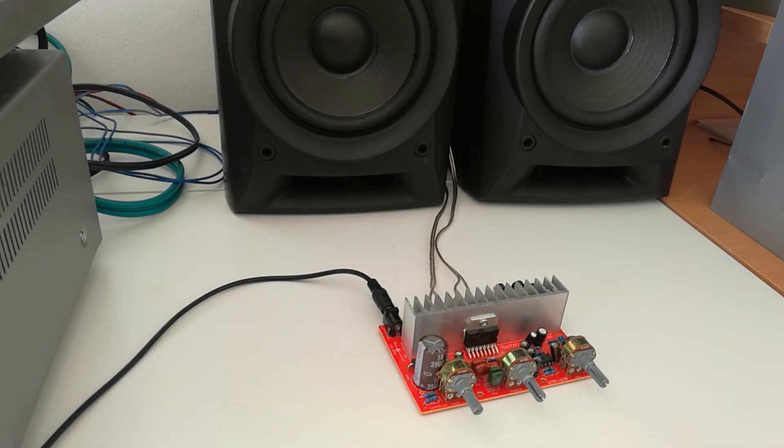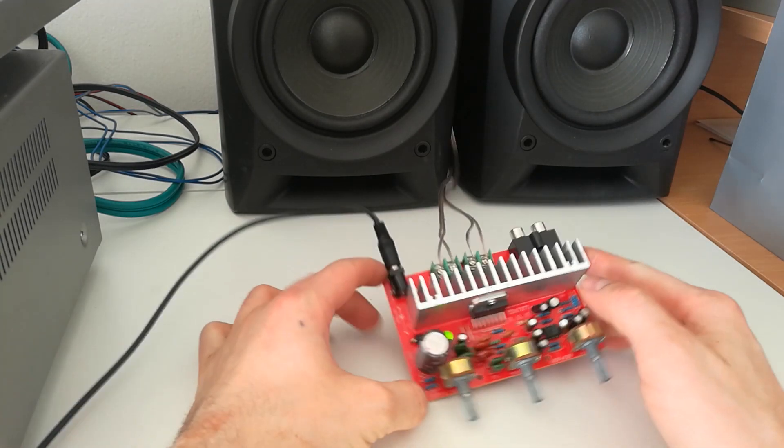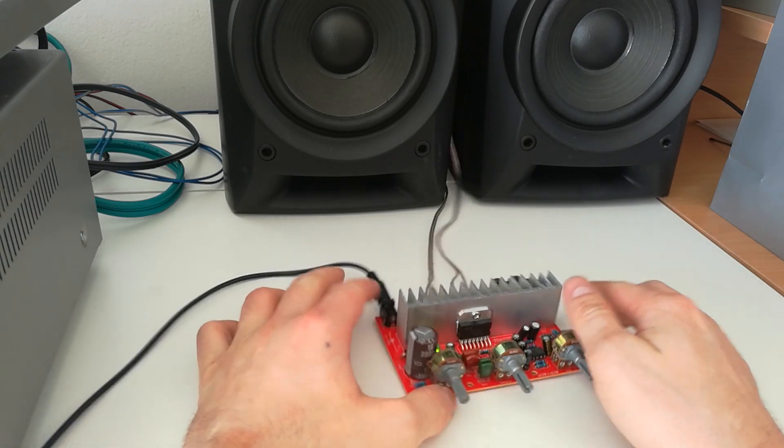Let me start. Let me plug it in — 12 volt DC — and start it right now. 3, 2, 1. Oh, this really is a loud boom on the start. Okay, let me test.